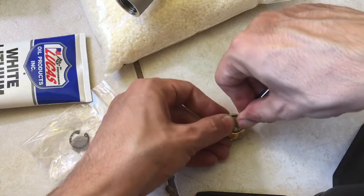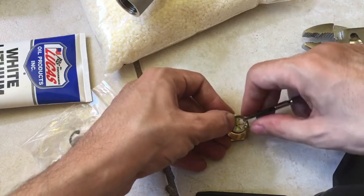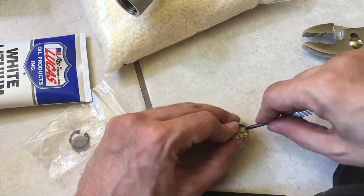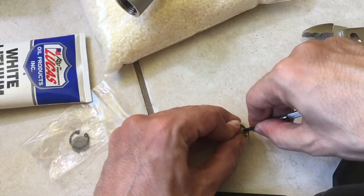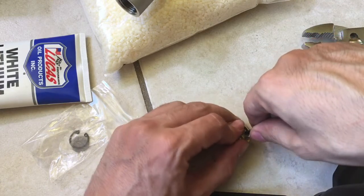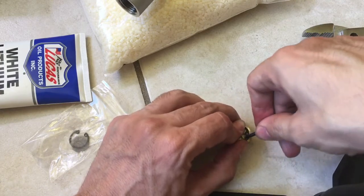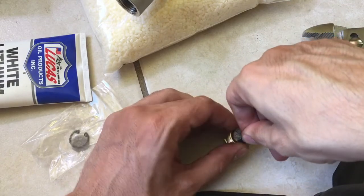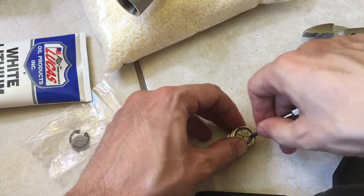This is ridiculous — this part of the process is definitely the downfall for me as I'm testing this machine. I'm like, really, this is what they had planned? Looks like it kind of went in.